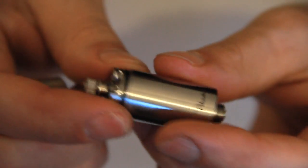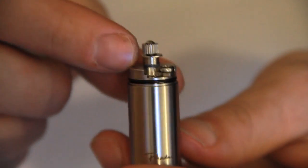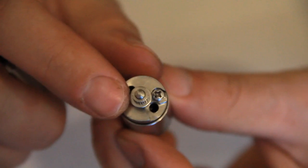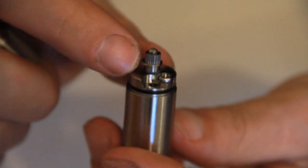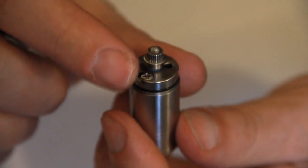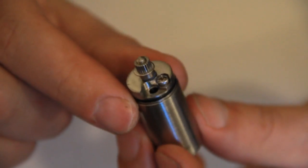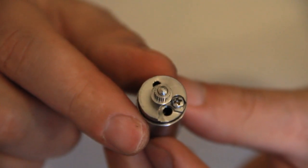Taking off the top cap, you can see the stainless steel positive post with a grub screw to hold your positive connection, and a washer as well. I do have a little problem with this washer — it's quite large, so you need to be careful because the wick sits quite close to that positive post. Be careful not to touch that washer; it can get in the way during wicking, but it's not a huge problem, just something to be mindful of.